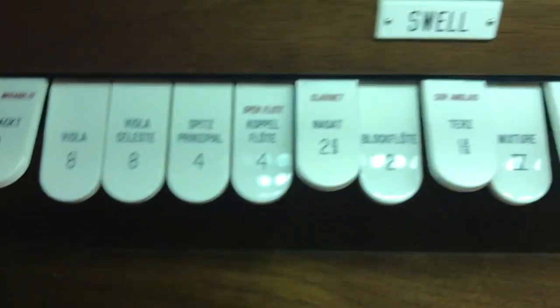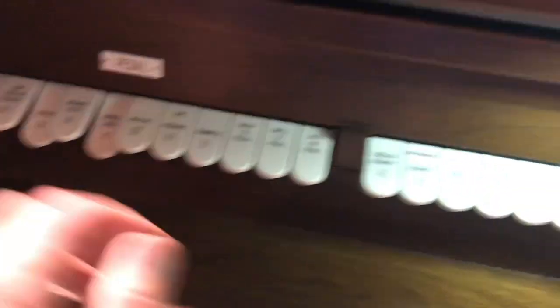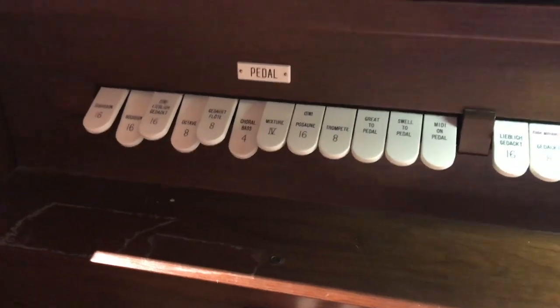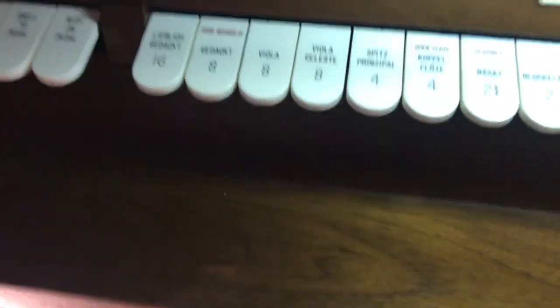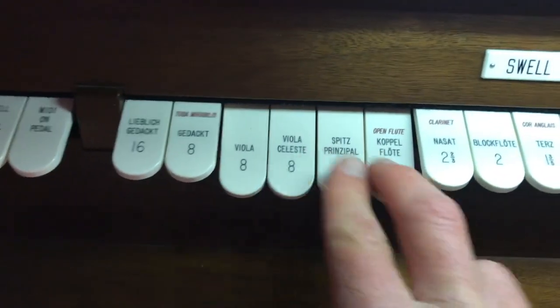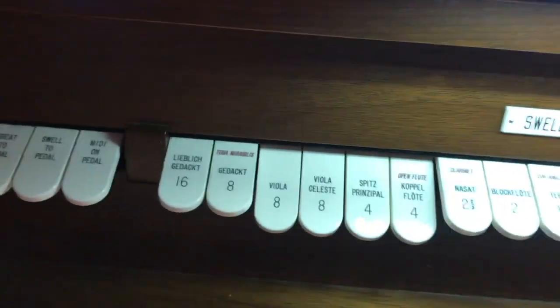Now if I come up here, you can see these stops. Sometimes organs will have a knob you pull out — this is electric, so they are little switches. These are the pipes for the pedals, the pipes for the swell, the pipes for the grate, and then some special other ones. So if I was playing two eighths and two fours, that would sound like this — that's the length of the pipe. So we have two medium-sized pipes and two shorter pipes, which means it's going to be a medium to high sound.